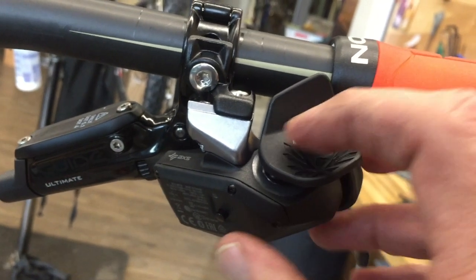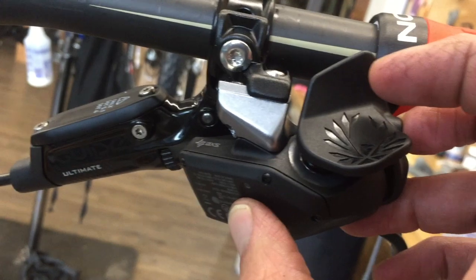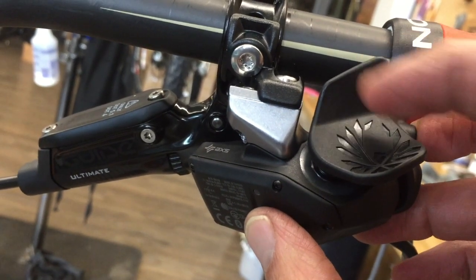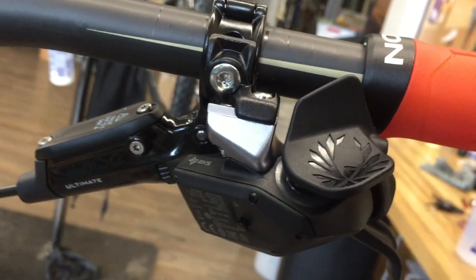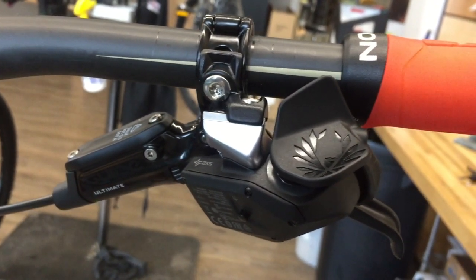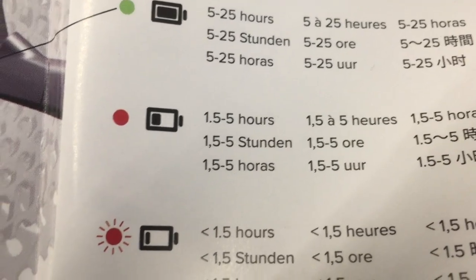To get your starting position set, it's probably easiest to do without the chain on. You hold the small button in, and then you can toggle back and forth. You can fine-tune — it's kind of like a barrel adjuster on a mechanical derailleur — and that's how you'll fine-tune getting each pulley directly over the gear you want to be in.